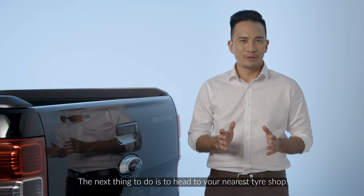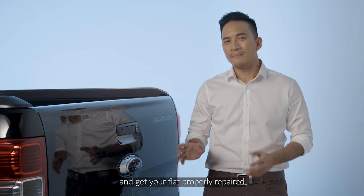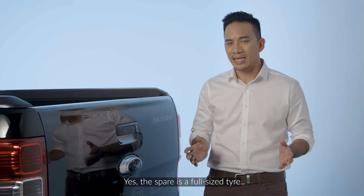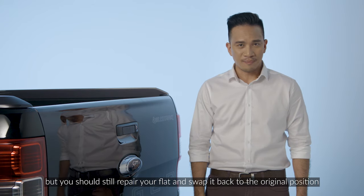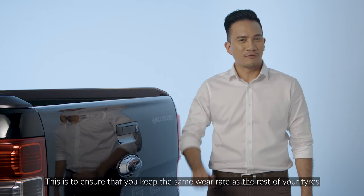The next thing to do is to head to your nearest tire shop as soon as possible and get your flat properly repaired. Yes, the spare is a full-size tire but you should still repair your flat and swap it back to the original position. This is to ensure that you keep the same wear rate as the rest of your tires.